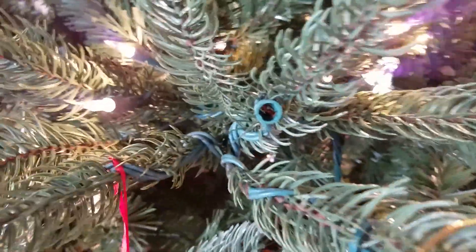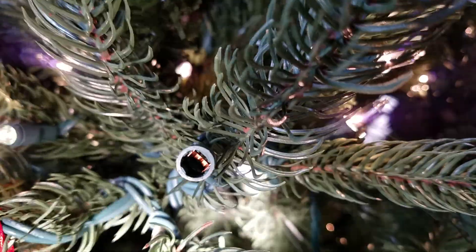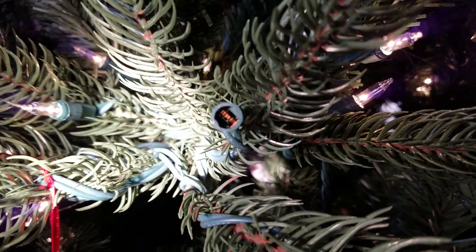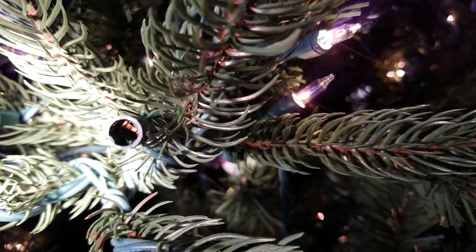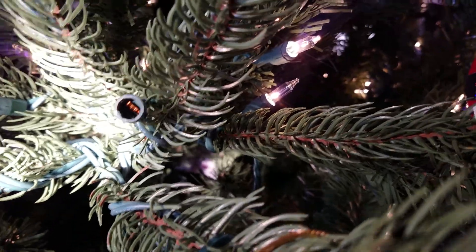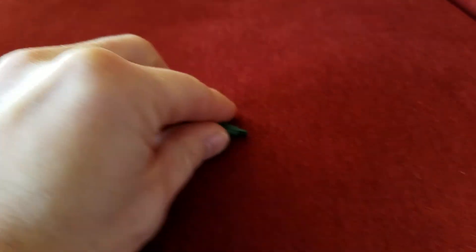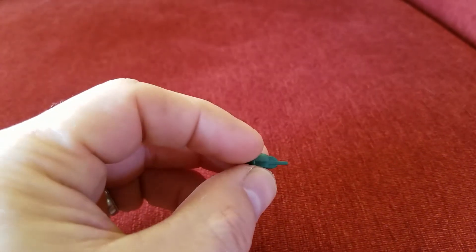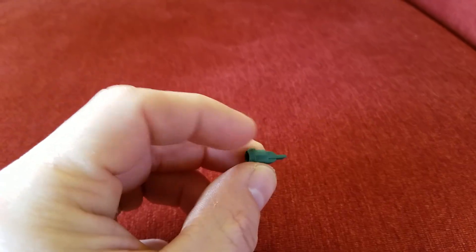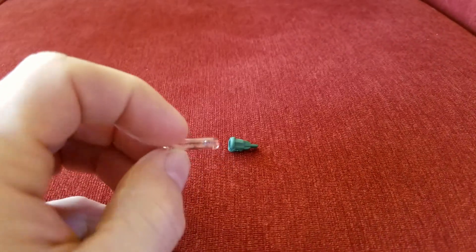I didn't understand that until I looked into the socket. We all know about the shunts inside the light bulb, but there's actually a shunt inside the socket too. It's hard to see, but it's there — there are contacts that complete the circuit when you remove the bulb. You can see the socket is very pointy on the end.